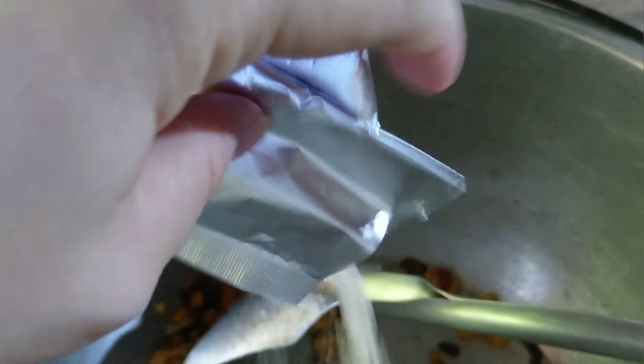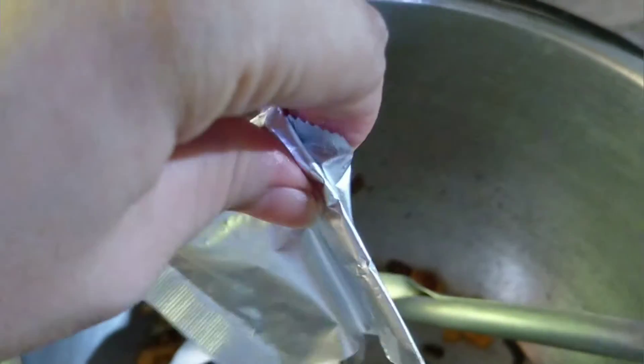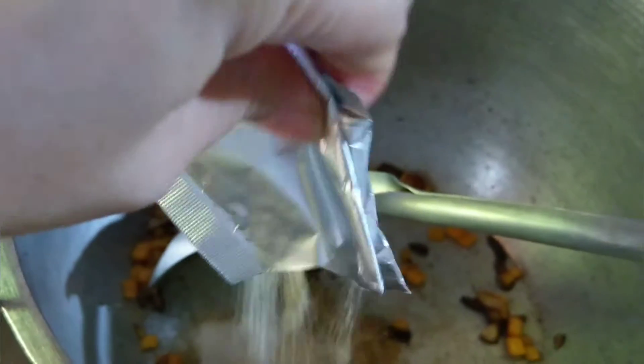Let's put the seasoning. Mix, then pour some water.